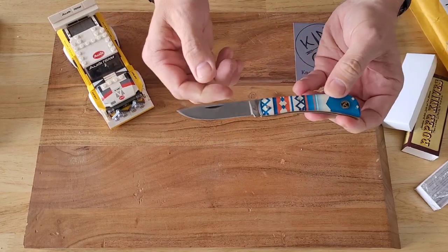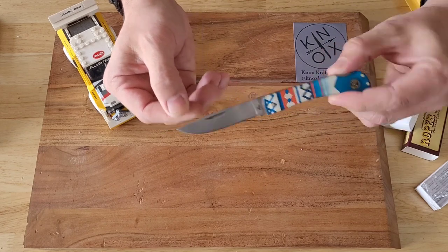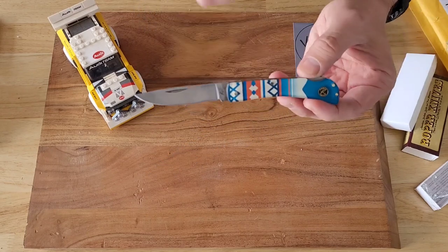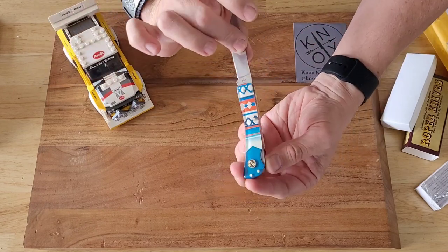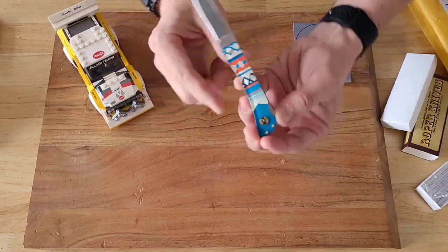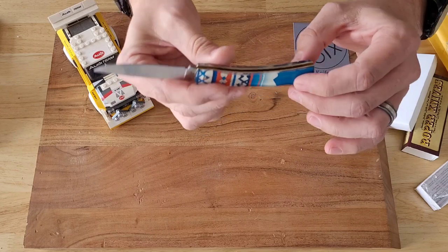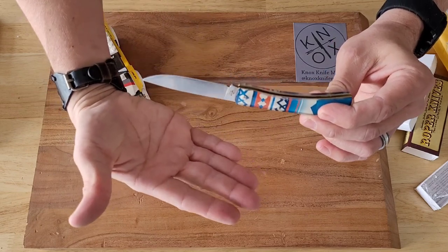I'm still new to the whole traditional knife world, so maybe lockbacks don't have a mid-stop — or maybe some do, I'm not quite sure. This just says carbon steel, doesn't really say 1065, 1075, or anything like that, so I don't know. I don't remember seeing that specified on the website either. This is their western acrylic handle — I like the pattern and design. They've inlaid their little Roper knife logo in there. No bolster, just all acrylic — looks pretty good.